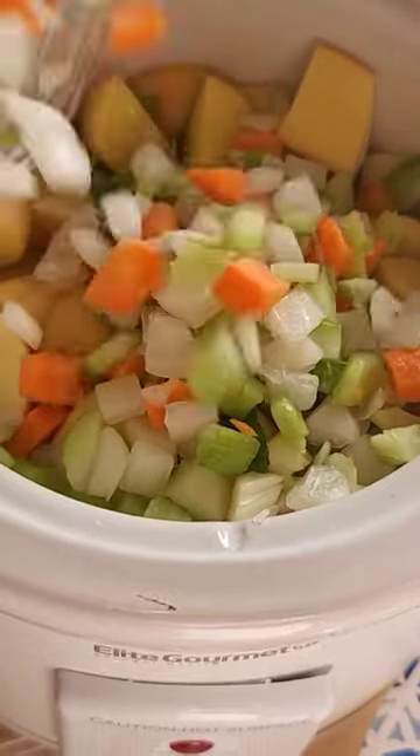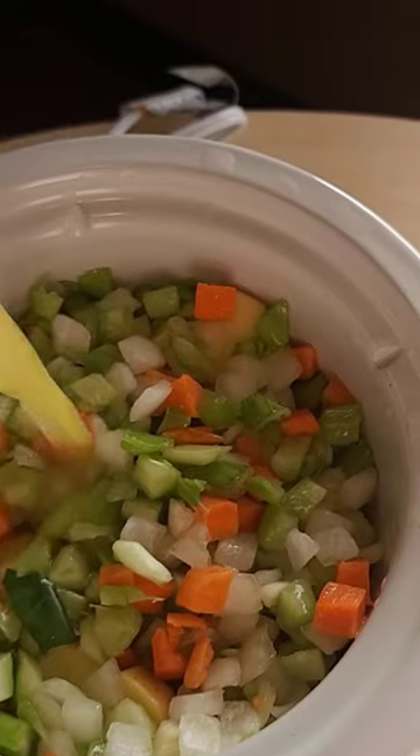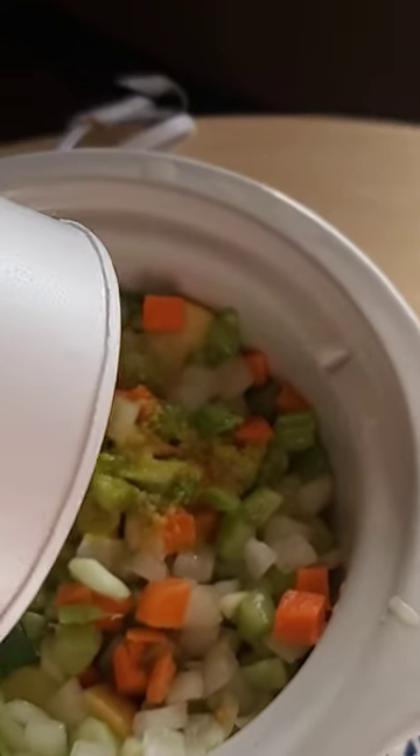I bought the already cut up kind to make it easier. You're gonna want to cover it all with some chicken broth. I'll link the recipe in the description.